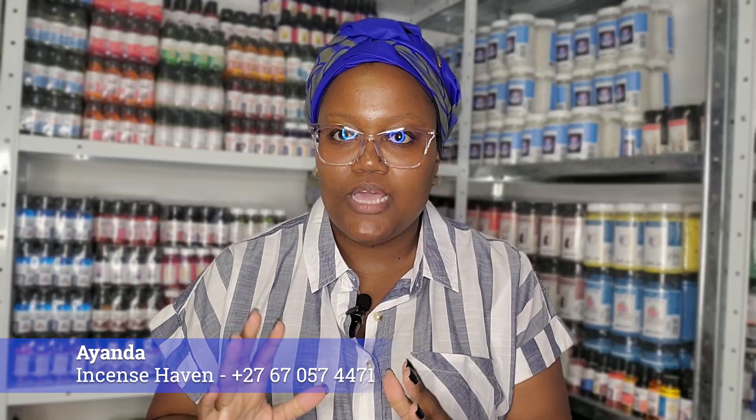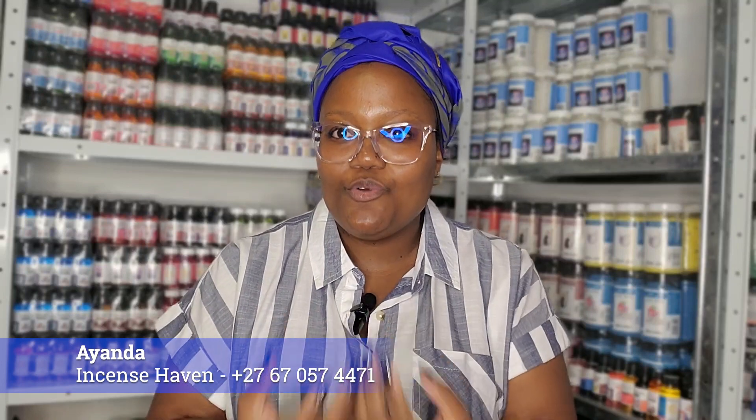Hello everybody, welcome family. My name is Ayanda and I am from Incense Haven. In today's video I'm going to do a practical demonstration of how to perform a cord cutting ritual. This is something that you do if you want to break off a spiritual connection that you have with someone. This will be particularly useful to those of you who find it difficult to heal from past relationship traumas, find it difficult to accept what actually happened, and to move on from it.